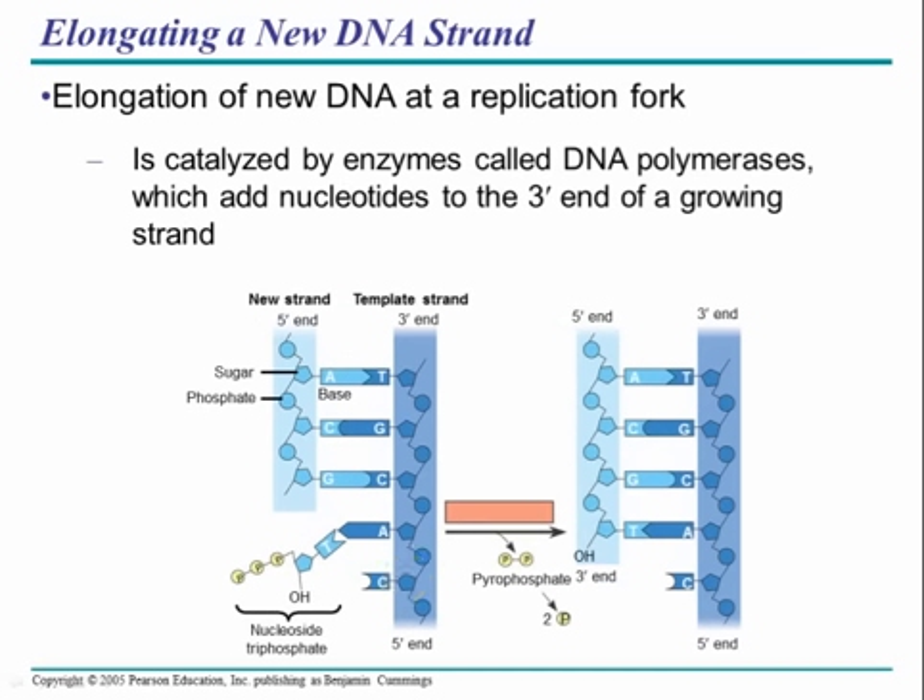The confusing part of replication deals with the carbons in the sugar and the anti-parallel orientation of the two strands. One nucleotide consists of a sugar, a phosphate, and a nitrogenous base, and replication adds one nucleotide at a time. A new nucleotide can only be attached to the three prime end of the growing strand. The three prime end refers to the third carbon in the sugar ring; the five prime end refers to the fifth carbon. DNA replication works by attaching a new nucleotide to the available three prime end, and is said to work in the five prime to three prime direction — always.